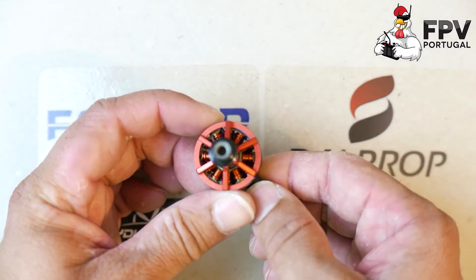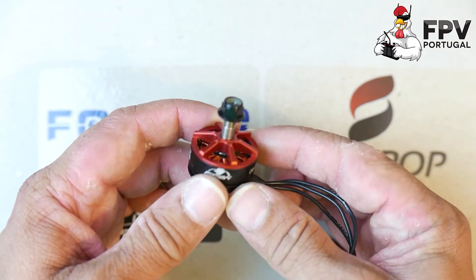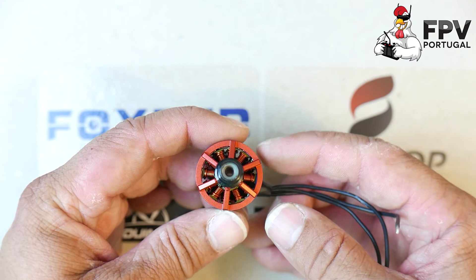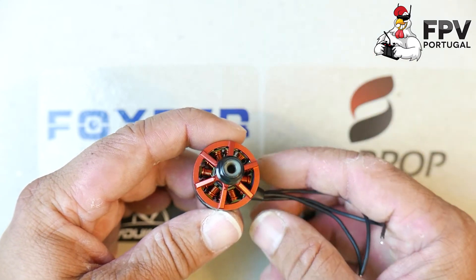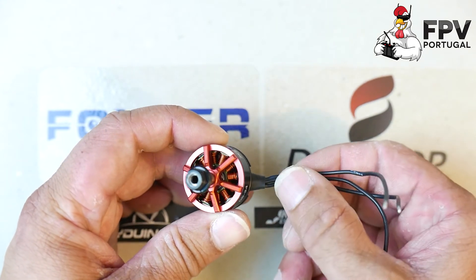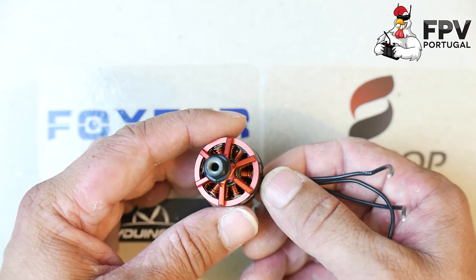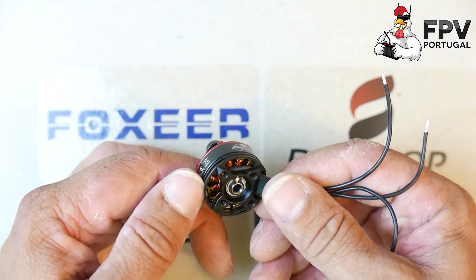The motor itself is what's most important. The construction is really good — it looks like the motor is very fragile, but it's not. Trust me, I have four of these motors installed in a copter for around two or three weeks and they took some serious beating and they're still fine, like new. I think these motors are really good in terms of construction because they take a lot of abuse and they stay fine.